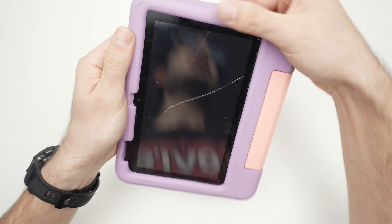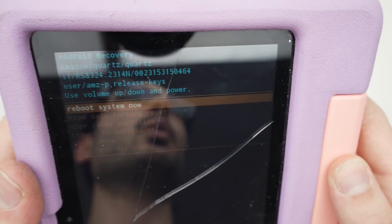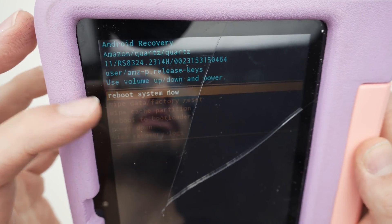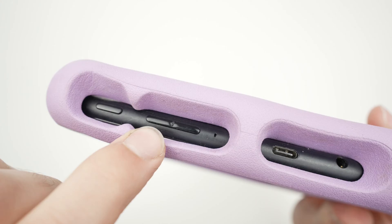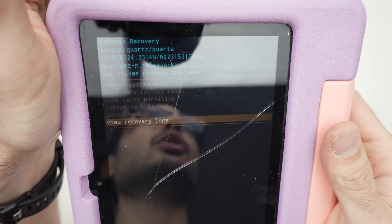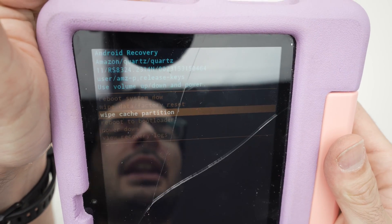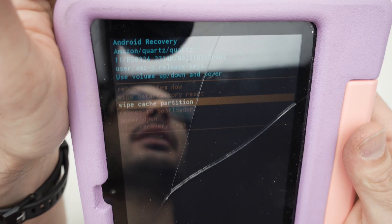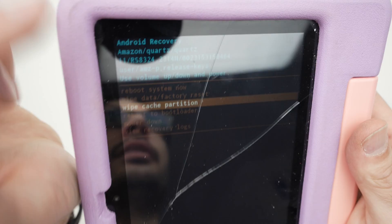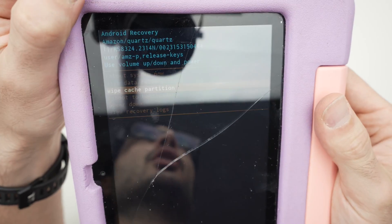After releasing, wait and a menu will appear at the top. To navigate through the different options, use the volume up and volume down buttons. What you need to select is 'wipe cache partition.' Once it's highlighted in orange, go ahead and press the power button once to confirm.